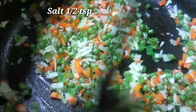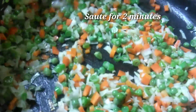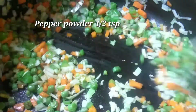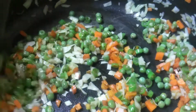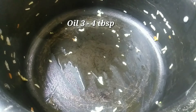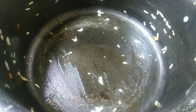We will mix it in 2 minutes. We will mix it in 1 teaspoon. We will mix it in 3 tablespoons. 1 tablespoon of sunflower oil, 1 tablespoon of ginger garlic paste.